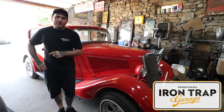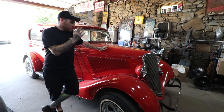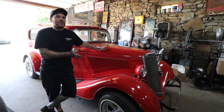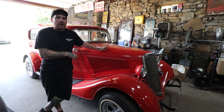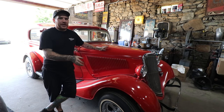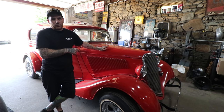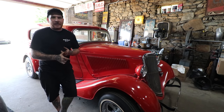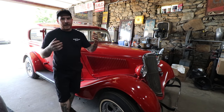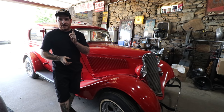Hey guys, Matt, Iron Trap Garage. We're working on the 34 Ford project and we are getting this close to driving. One of the next things we need to do is work on the cooling system. A lot of people have been asking about that. Now that we have the full fuel system back together, we can put the radiator over the fuel lines. We have to take the hood and grill off to do that. So today we're flushing the block and radiator, getting the hood and grill off, getting that all mounted, and hopefully getting the cooling system hooked up so we are one step closer to driving it.